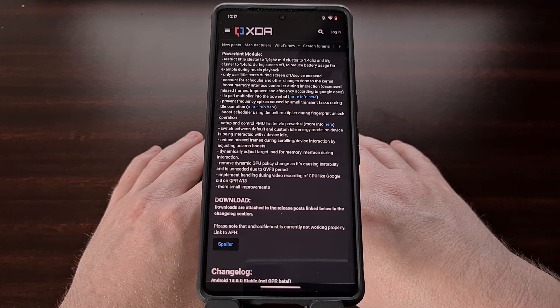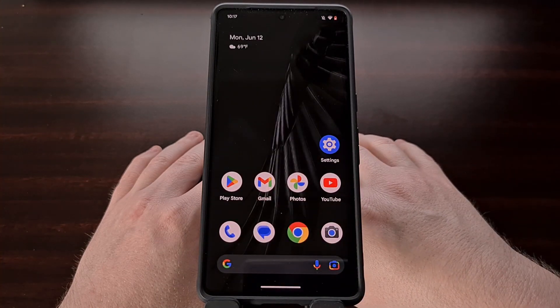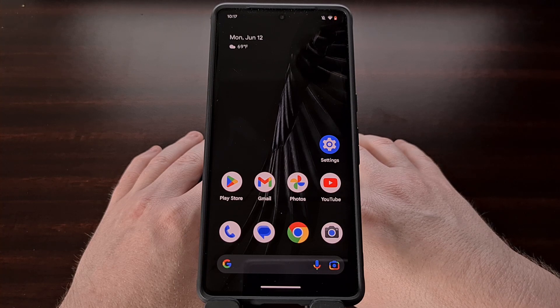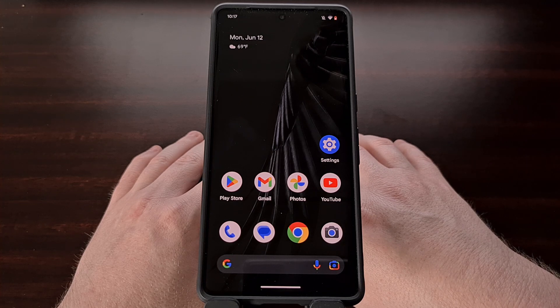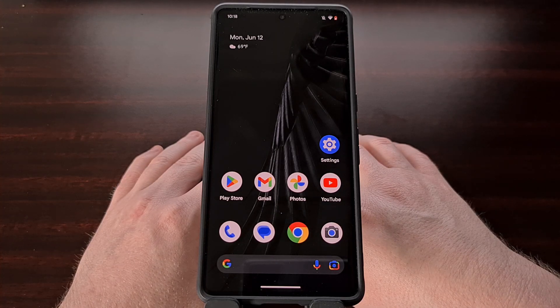I hope this video has helped anyone who has been curious about trying a custom kernel on their Google Pixel 7 or Pixel 7 Pro. This kernel from Freak 07 on XDA has been available for many Google Pixel devices over the years and it continues to gain popularity. If you ran into any issues during this process, let me know down in the comments section below. I can't promise that I'll be able to help everyone, but I will certainly do my best to reply to the comments and help out whenever I can.